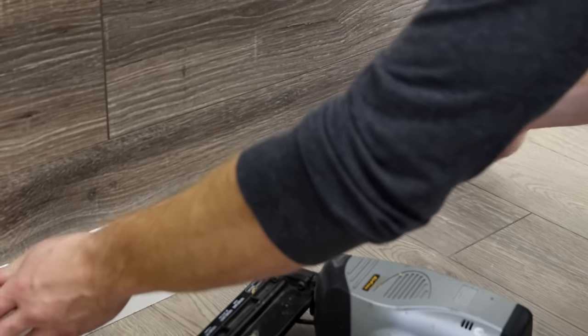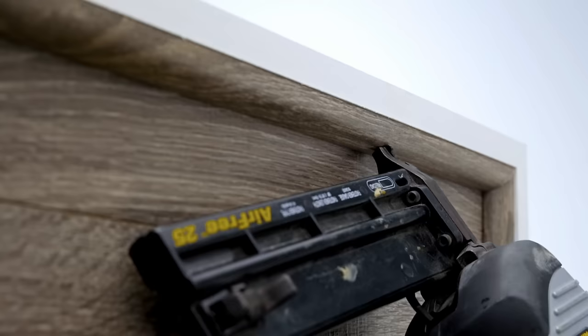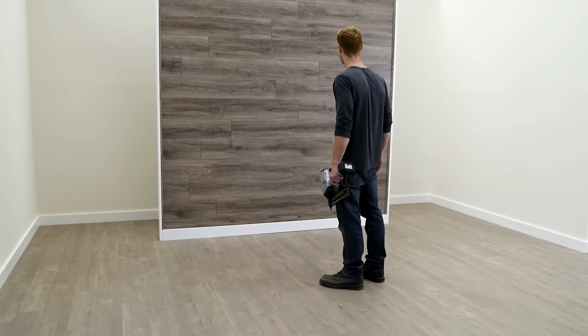Now it's time to trim the wall. Finish the bottom of the wall with wall base, and use quarter round for inside corners and ceiling. Clean up the installation materials, dust the planks, and you're finished.